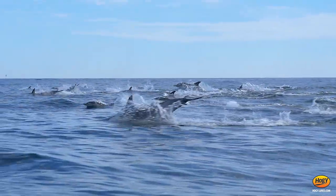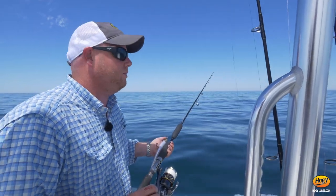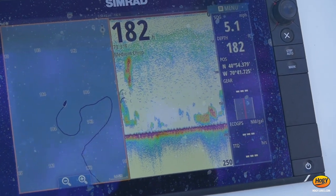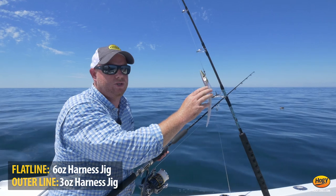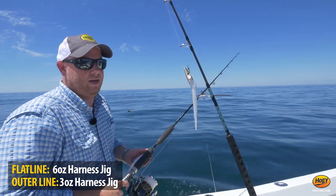Very calm conditions, though unlike the previous few days, we haven't seen any fish busting. So we're going to circle the life, circle the whales, circle the porpoises, and look for targets on the fish finder. We're going to put out a four-rod spread — two of the heavier six-ounce jigs on the flatline clips, and two of the lighter casting jigs just out on the rod holders.